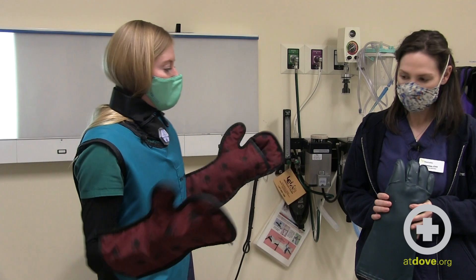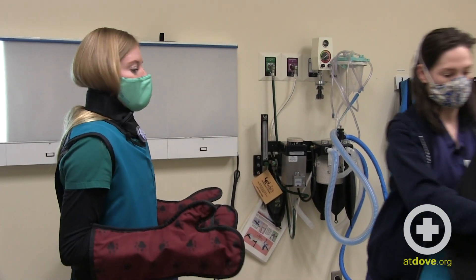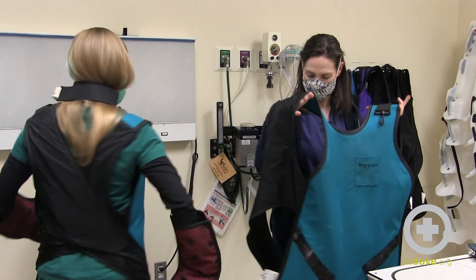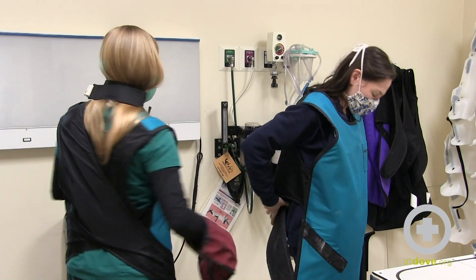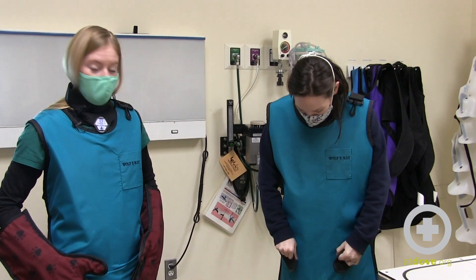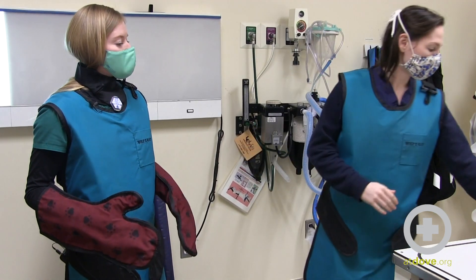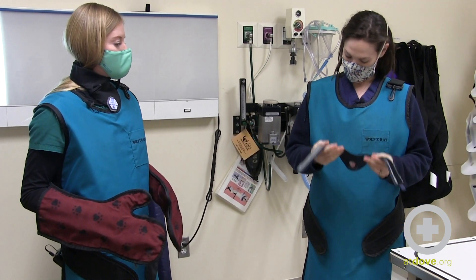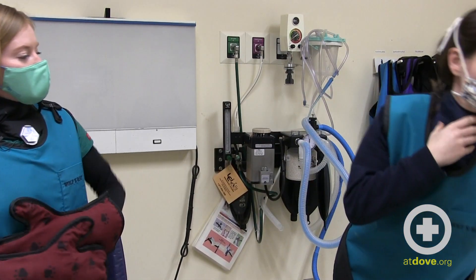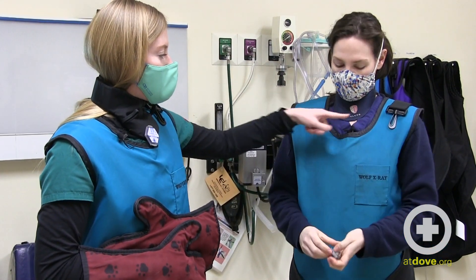First thing we need to do is get our aprons on. The aprons have straps that go around your back and cross behind your back. The ones we have sit down fairly high on the thigh. The next thing is the thyroid shield. There will be a little bit of space between the thyroid shield and the apron — this is pretty normal.